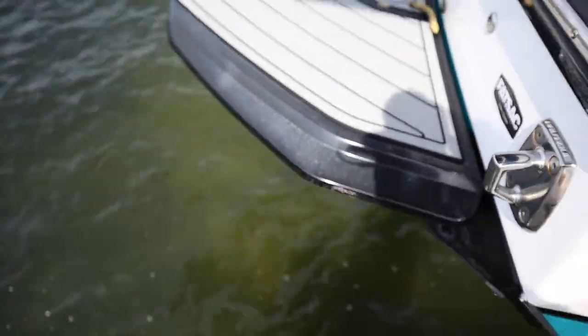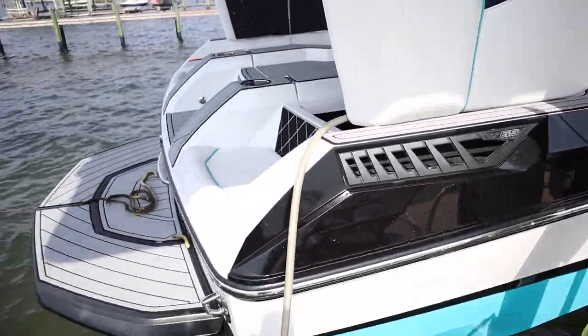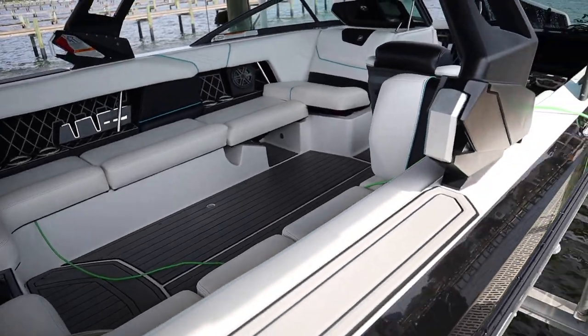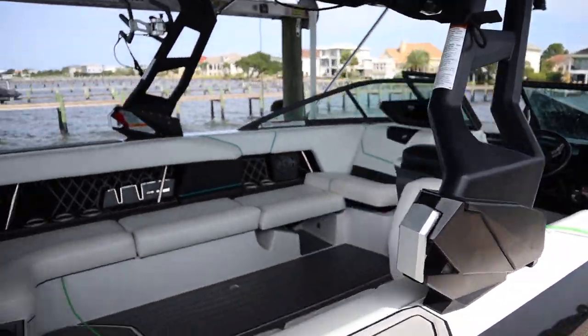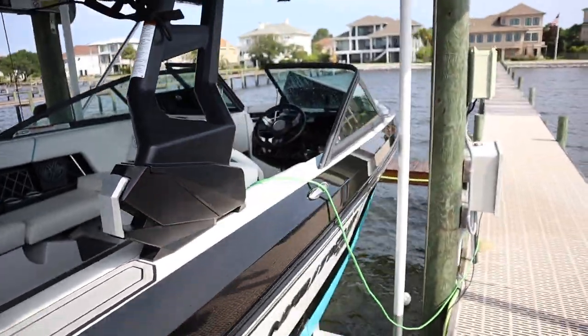This is some of the oxidation that we're going to buff out that came back — it literally only came back on the swim platform. It's kind of strange, but that's pretty much the only part that actually gets sunlight all the time. The seats are a little dirty, but I'm going to show you guys how to clean some ceramic coated seats. The tower is all coated — every single square inch of this boat is coated. We're going to go ahead and get it all cleaned up, polished, and topped off with the SiO2.